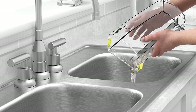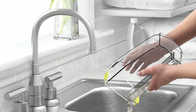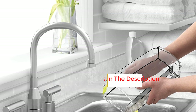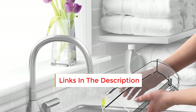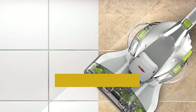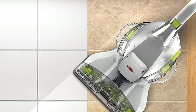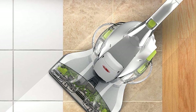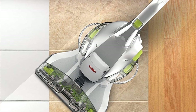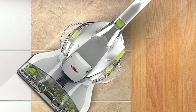Is your home always a mess? With Hoover's Deluxe FH40160PC dual tank technology, you'll never have to worry about dirty water disrupting your cleanliness again. This powerful machine has a built-in water tank that can hold up to 60 liters of dirty or clean water, ensuring that you never have to put dirty water back on the floor. Whether you're dealing with a spill in the kitchen or just need to clean up some messes in the living room, this machine has you covered.